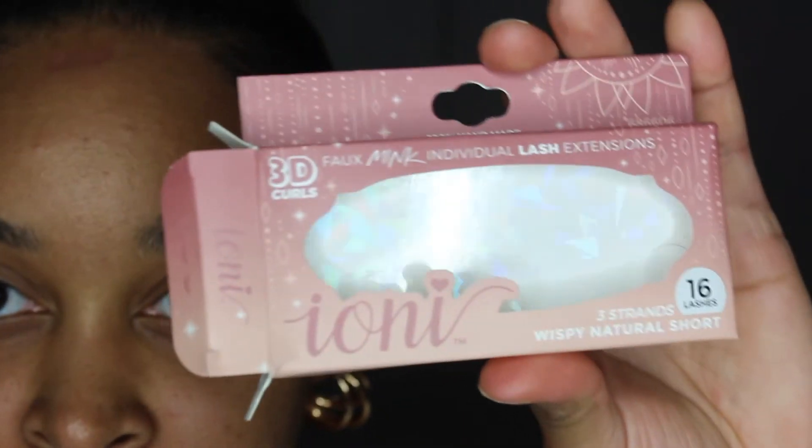All right guys, here's the finished look! Don't mind my scarf mark, but here's the finished look — let me get a little bit more up close. And let me show you guys the box again. This is how it looks, and I'll be going to pick up some more. This was two sets of lashes — I did them the first week, then the second week. For a dollar!